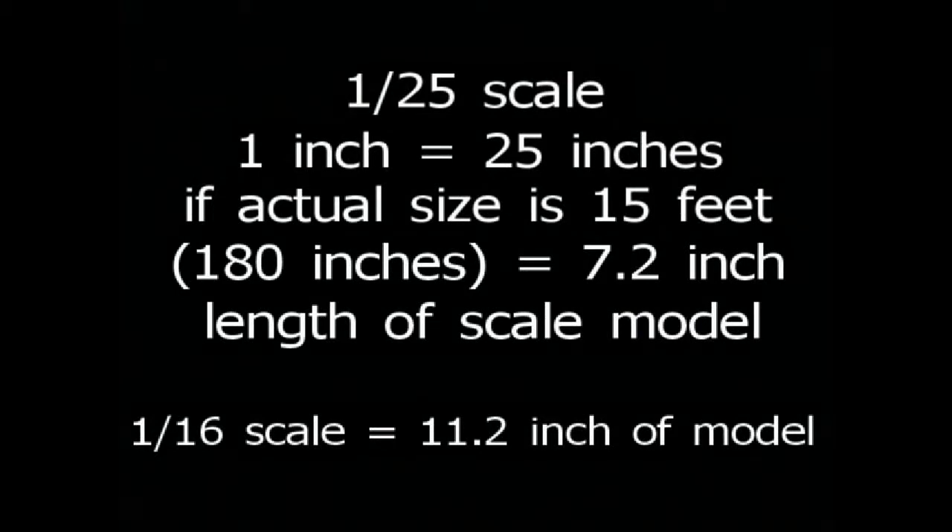All types of model kits are given a scale, which is the relationship between the length of the actual object and the length of the scale model. Perhaps the most common scale for plastic model cars is 1:25th. In other words, 1 inch of scale model length equals 25 inches of the actual object length. If an actual object is 15 feet long, which is the same as 180 inches, divide that by 25 and you get a scale model length of 7.2 inches. If you buy a kit of the same object in 1:16th scale, the model will be 11.2 inches long. Bottom line: the bigger the scale number, the bigger will be the model size, and the larger the model size, the more detail that can be done.